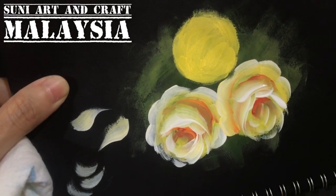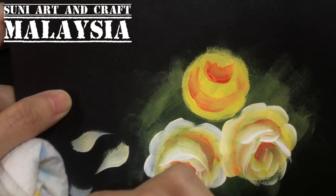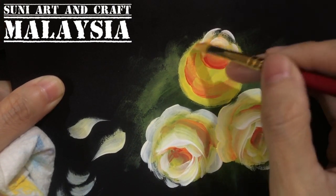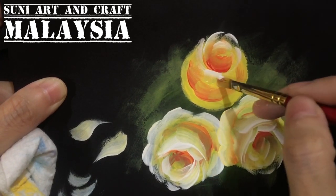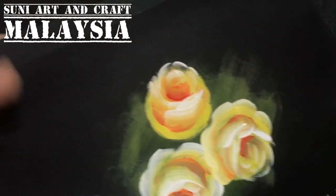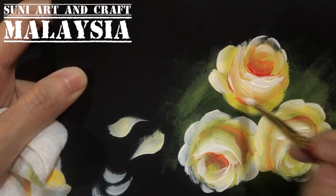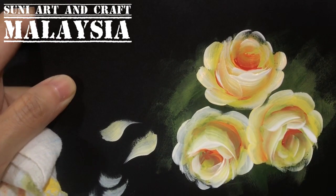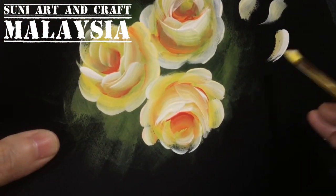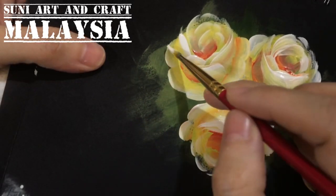Before it dries, sideload orange toward the center and also at the bottom. Then wipe off the brush, and sideload only white on one side. Use the same strokes, then comma strokes for the side petals — comma, comma, comma. That's the side petal.